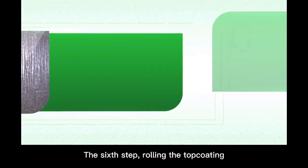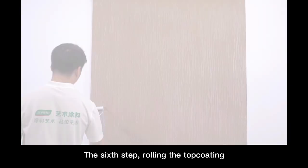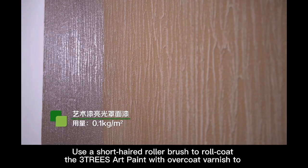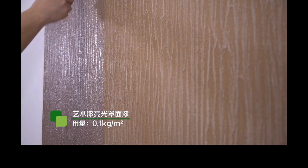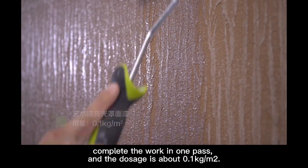The sixth step: rolling the top coating. Use a short-haired roller brush to roll coat the three-chase art paint with overcoat varnish, completing the work in one pass. The dosage is about 0.1 kg per square meter.